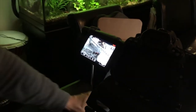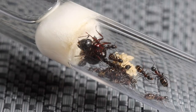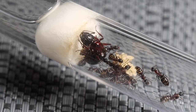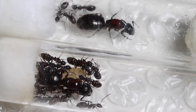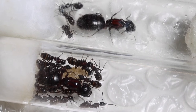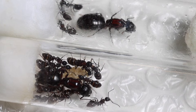What I'd like to do is film them. This particular colony you're looking at is the Camponotus Herculaneus. They're on the bottom, and the top ones are the Camponotus Novaborikensis, also known as the New York carpenter ant.